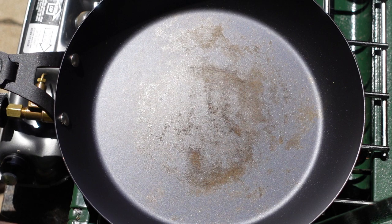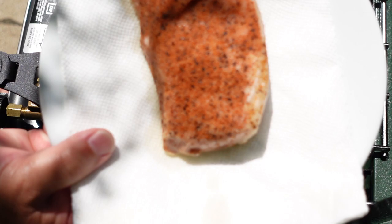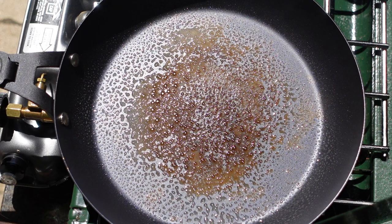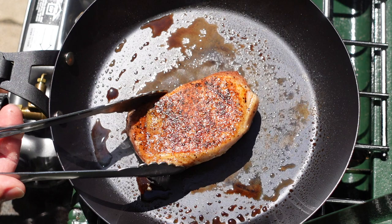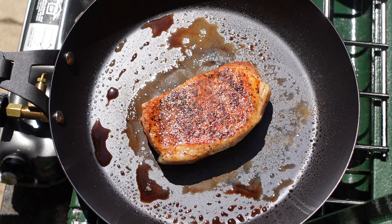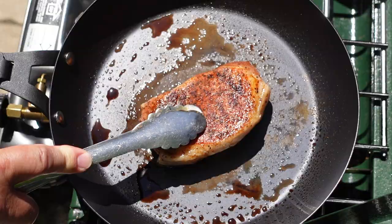Whenever I think of cast iron or carbon steel, the first thing that comes to mind is searing meat. For our last test, we've got a nice pork chop that we've sous vide, and we are going to put it on the pan to sear it and give it a nice crust. We've got the pan good and hot — going to get some oil in there and get this pork chop on. Let's see how side two did. Oh my gosh, that is a good looking pork chop. On the searing front, this pan does a great job. It didn't seem to lose heat when I flipped it and had no trouble browning the second side.